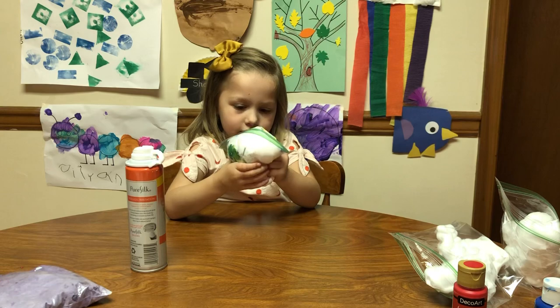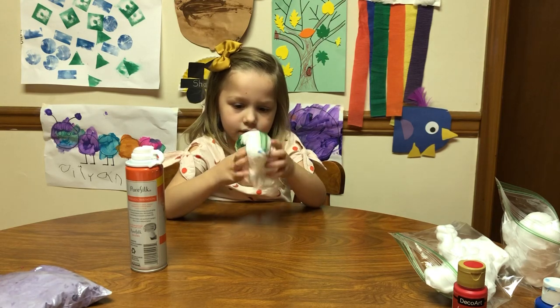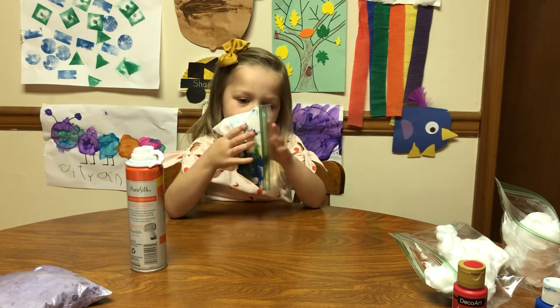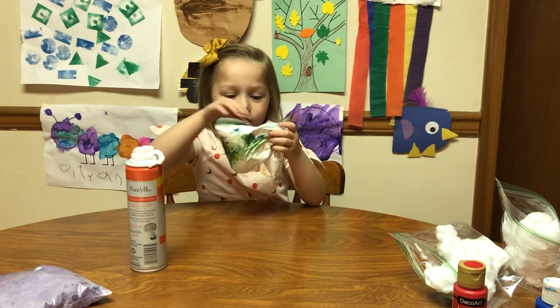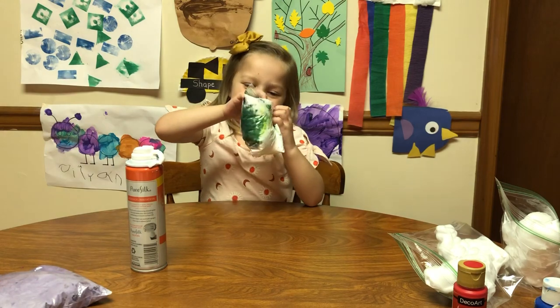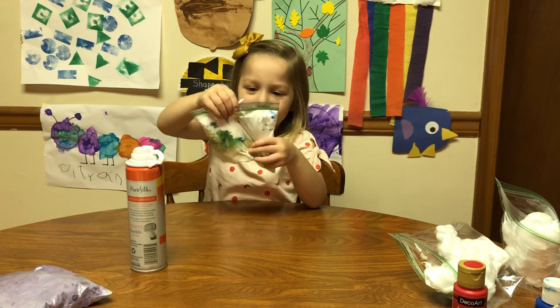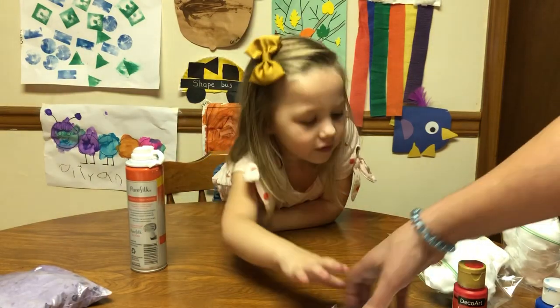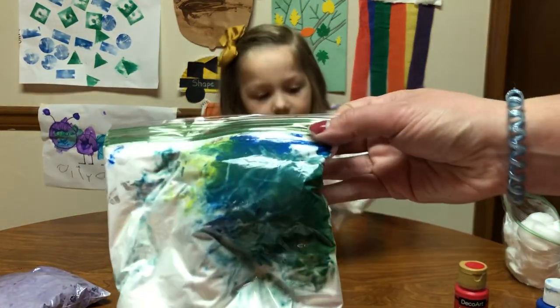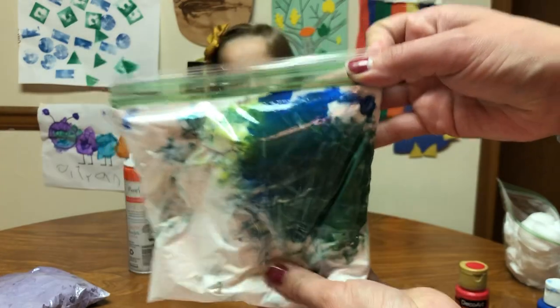This is really fun to do with your little ones, right? Yeah! Did you have fun doing it? Yeah, good! Don't squeeze it too much — the bag might pop! I think she was right, I think it's green.